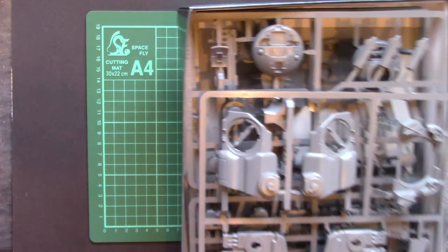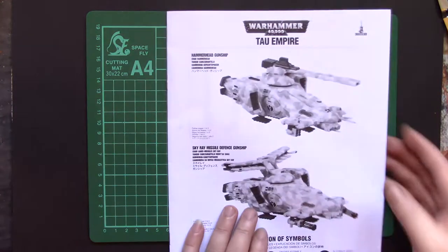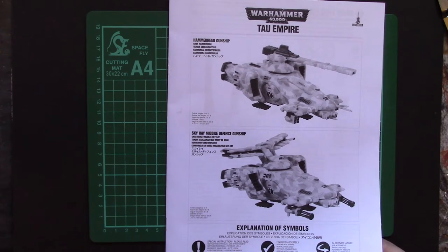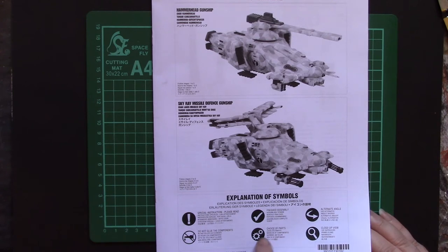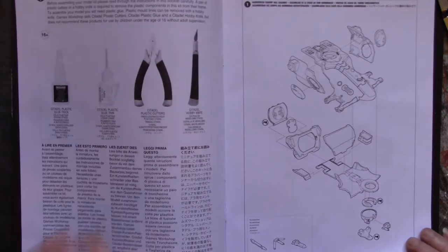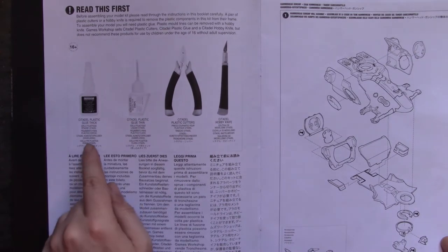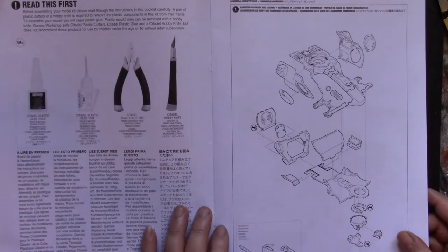First of all, let's take a look at the instructions. Basic black and white photocopy-type — not a photocopy but you know. Explanation of the symbols, where you've got a choice, close-ups, blah blah blah. There are two different versions and it tells you which stages to follow. The tools required: glue, cutters, knife — yeah. We're going to be using a few more than that.